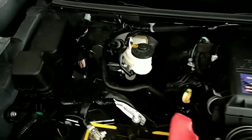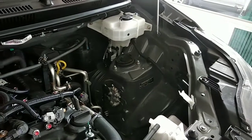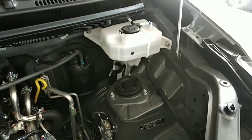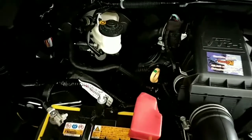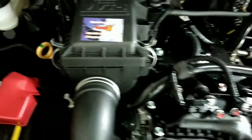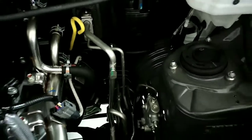Ini tampilan untuk pengisian minyak rem, untuk aki, kemudian ini untuk intake manifold-nya. Disitu juga ada reservoir tank fungsinya untuk pengisian air radiator. Ini untuk pengisian air wiper. Letak komponen mesin maupun komponen lainnya tidak ada perbedaan dengan jenis tipe manual. Ini untuk stick oli pengecekan oli mesin. Kita bisa lihat dari kapasitasnya, untuk mengecek apakah masih bagus atau sudah harus diganti.